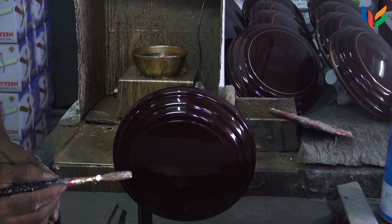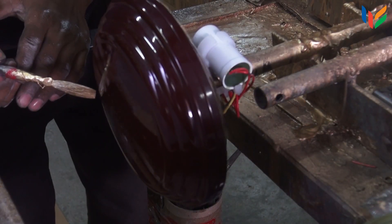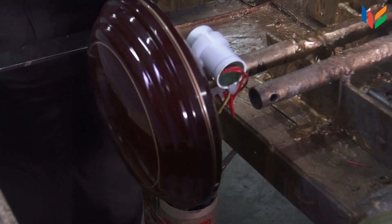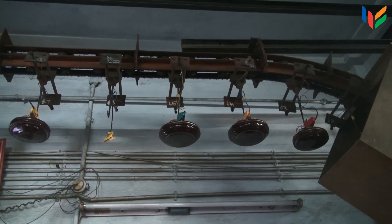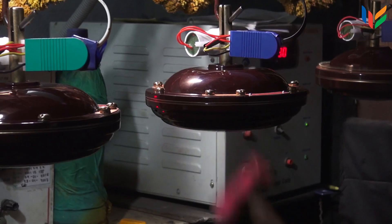Then slim lines of bolt coating are painted along the circumference of the motors. Based on the noise level and other factors, the motors that pass the test are finally sent for packing.